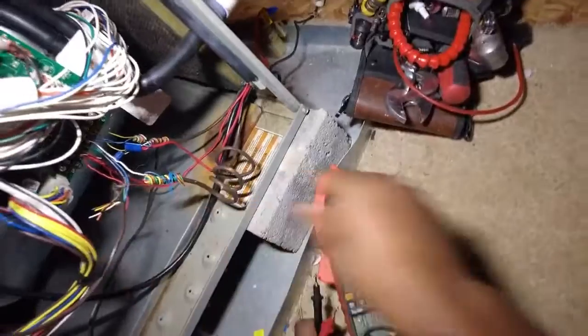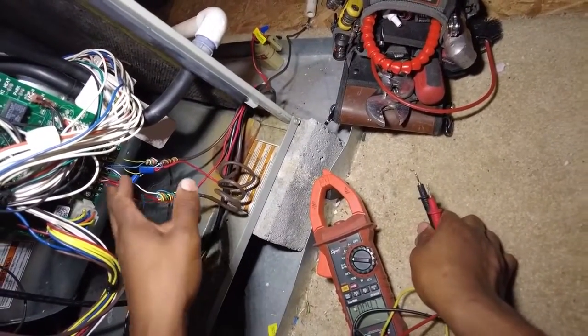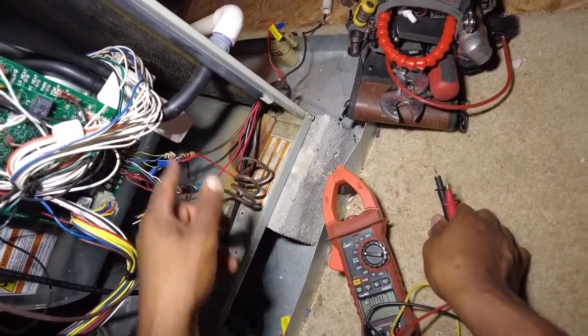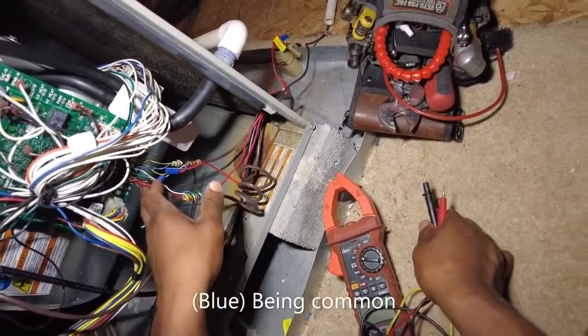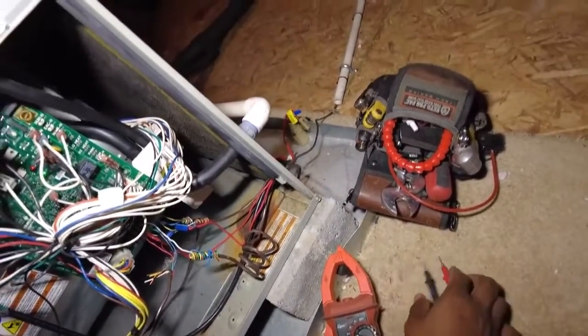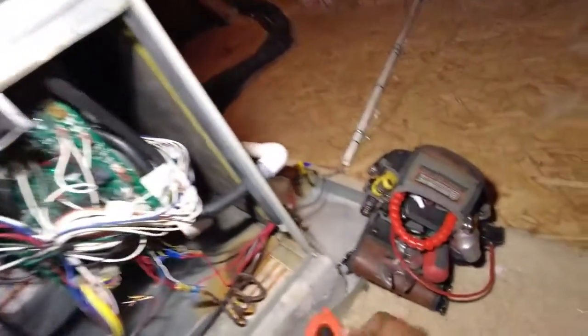I've already tested to make sure the thermostat was calling for fan — confirmed I was getting voltage between G and blue, and also R and common. So we're getting voltage there, it's definitely calling.